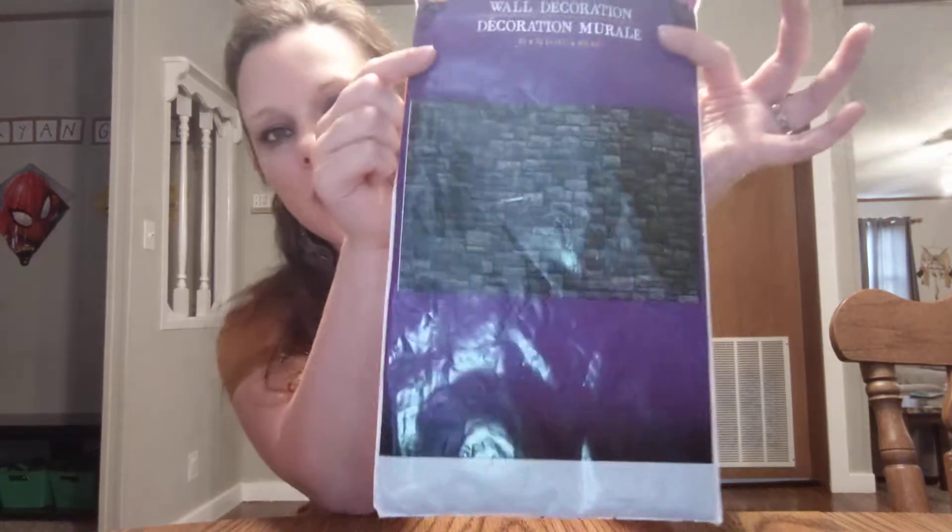I got this wall decoration — it's a Halloween decoration. They had all kinds of different ones but I chose the stone wall. I'm putting it on this wall here. I also plan on letting the boys pick out little signs to decorate for Halloween, either from Dollar Tree or Dollar General, whichever ones they like.